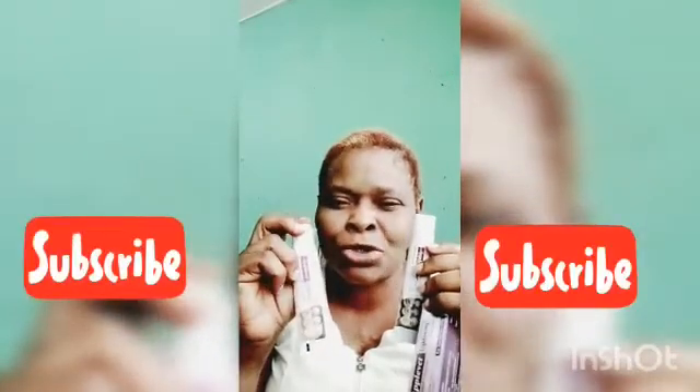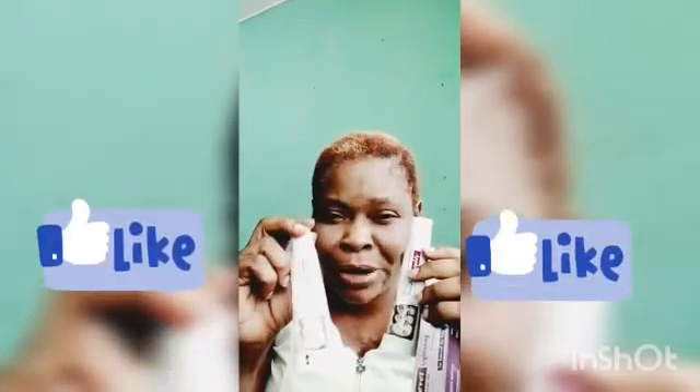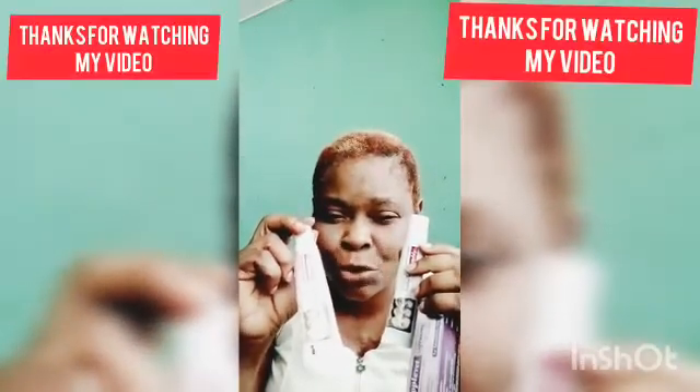That is my honest review. If you find this video helpful, please subscribe to this channel so I can keep giving you nice information. If you like this video, give it a thumbs up. Thanks for watching — see you guys in my next video, bye!